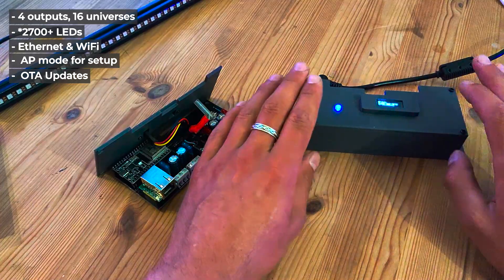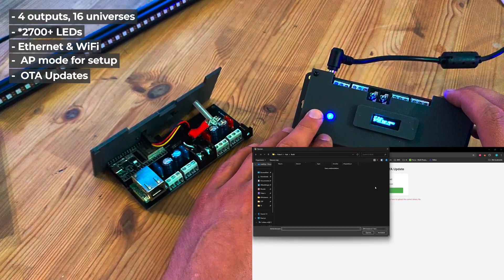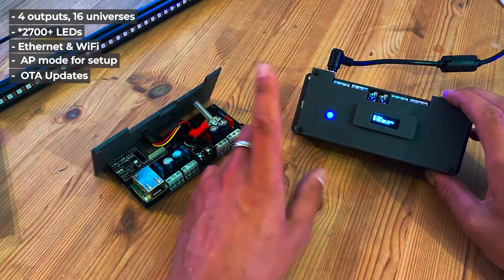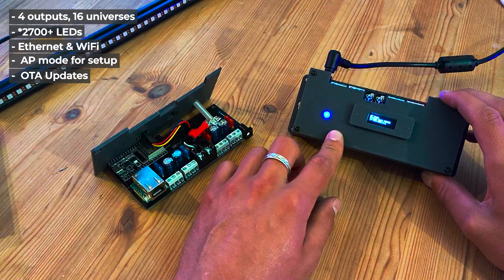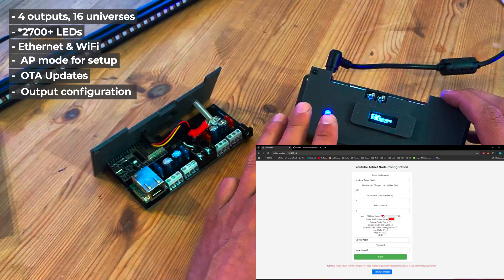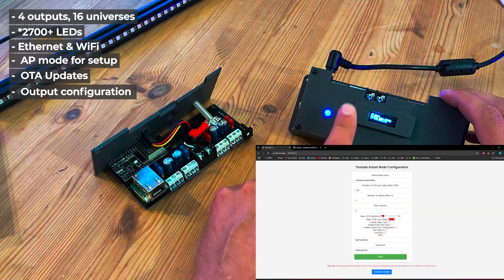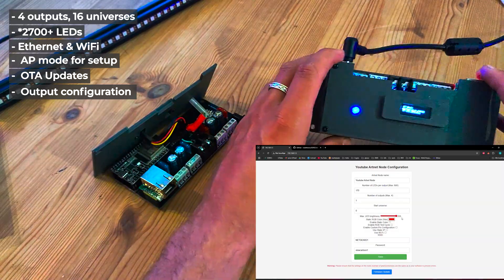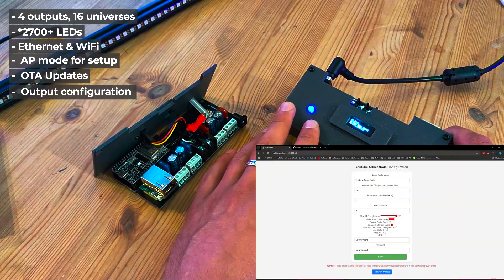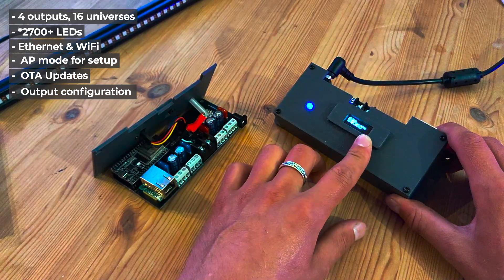First of all, it has over-the-air updates. So maybe you have this installed in a permanent location and you want to update it — you don't have to hook it up to USB or the Arduino IDE. You can just send the pre-compiled bin file over Ethernet to this device and it'll update itself. Second, you can change all the LED settings: the number of LEDs per output, how many outputs, the node's name, the start universe. RGB support will be coming soon as well as a maximum brightness hardware limit, so you can make sure it won't go over a certain brightness even if you push it in the VJ software.